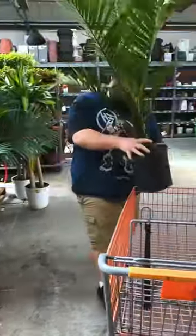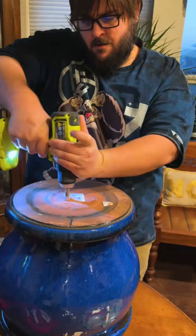I was at Home Depot today and I found a great looking majesty palm that I couldn't pass up. I also found this pot there that was only $24, so I couldn't pass that up either.